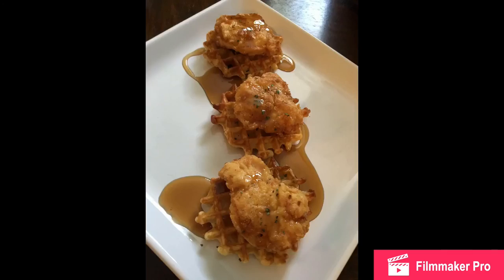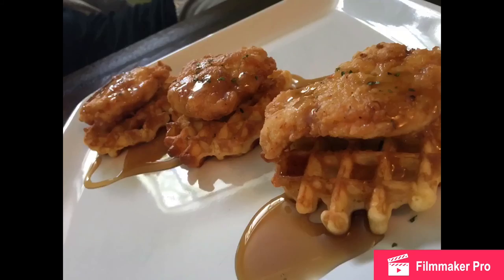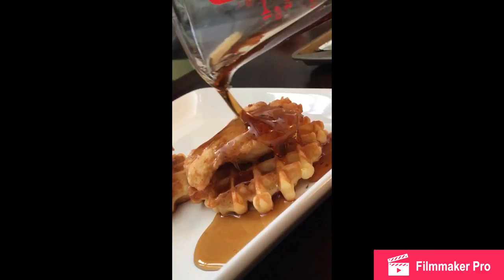Okay, there you have it — a delicious chicken and waffles recipe. Thank you guys so much for watching this week's video. Make sure to like, subscribe, and comment down below any future food you want to see. See you next time!